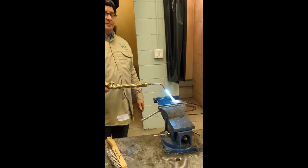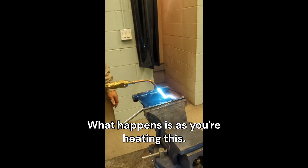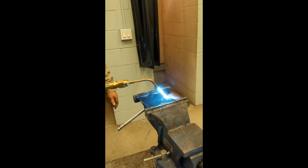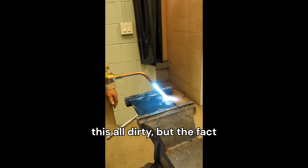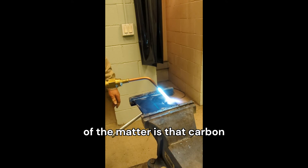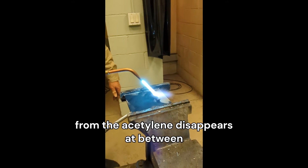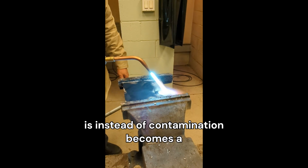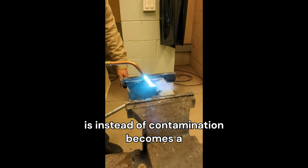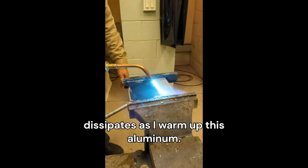And then you add your oxygen to the flame and you start to heat. You might think, 'I got this all dirty.' But the fact of the matter is that carbon from the acetylene disappears at between 450 and 550 degrees. So instead of contamination, it becomes a heat indicator because it completely dissipates as you warm up the aluminum.